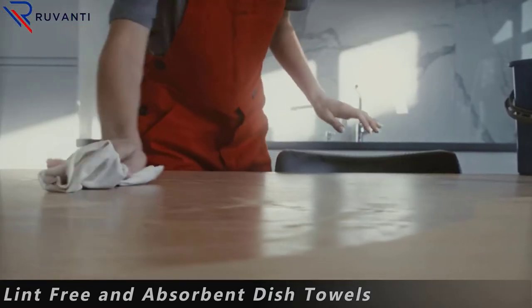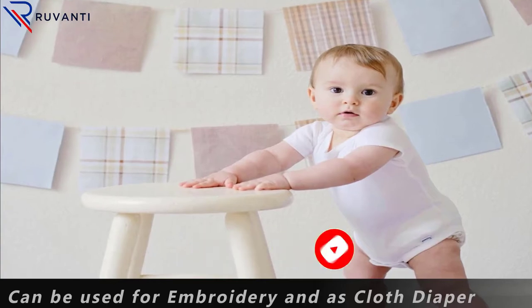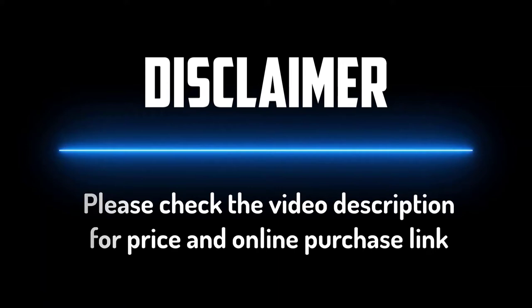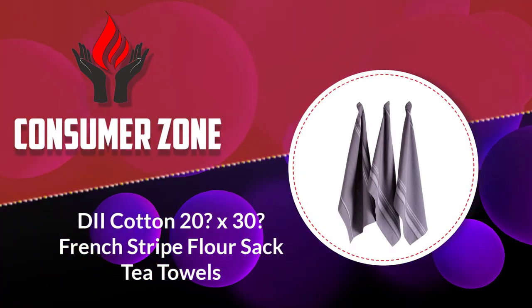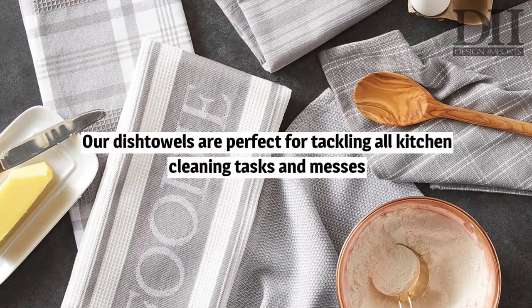Please do check the product link in the description box below and don't forget to subscribe to our channel to enjoy more awesome content like this. So without any delay, let's get started. Number five: D2 Cotton 20x30 French Stripe Flower Sack Tea Towels.